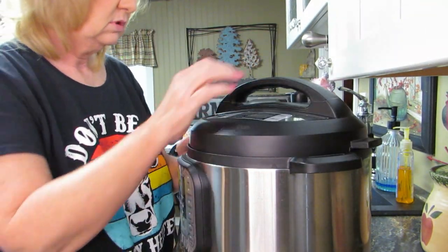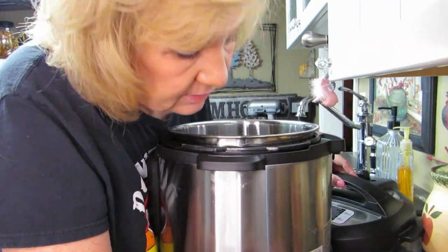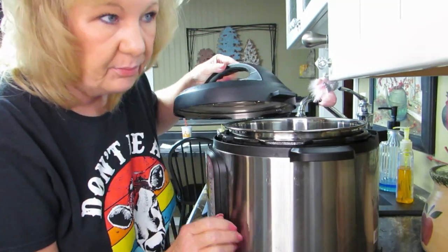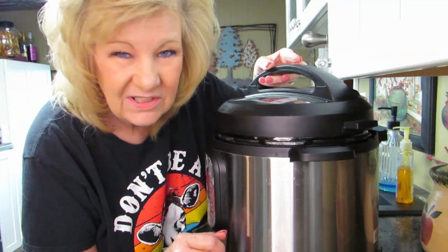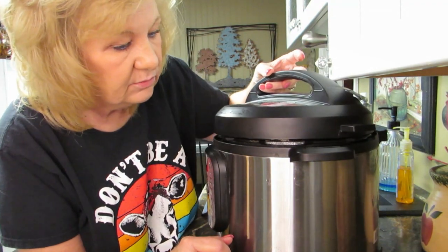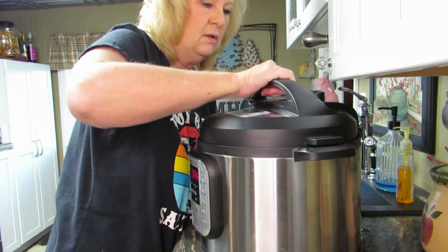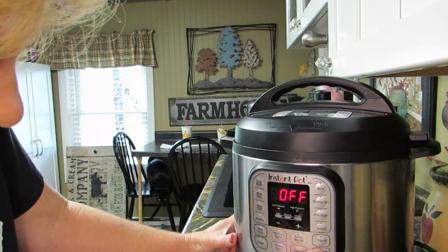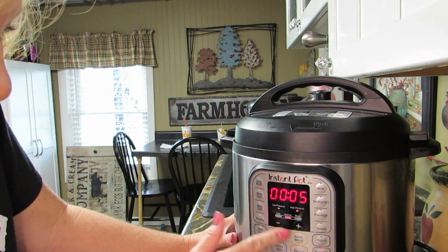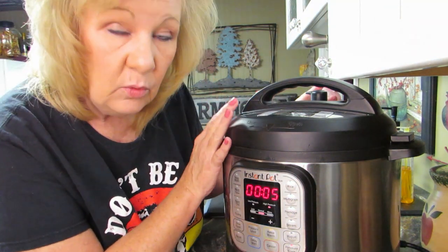I like to hear the noise that the instant pot makes. Why isn't it making a noise? Oh, I know why - take the lid back off, Michelle - plug it in in the back. Make sure it's plugged in the back. I've had that problem a couple times - had to phone a friend about that one. She said, 'Michelle, plug it in!' Make sure it is on seal, not vent. Now we're going to push pressure cook - let's do five minutes. And that's it, now you wait. I'm gonna let this vent for a little while.